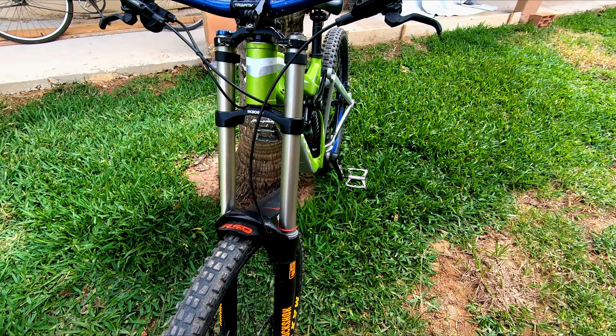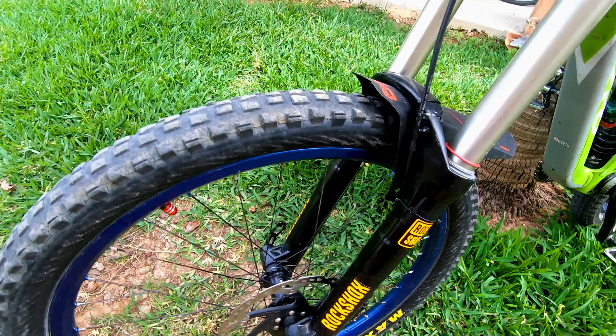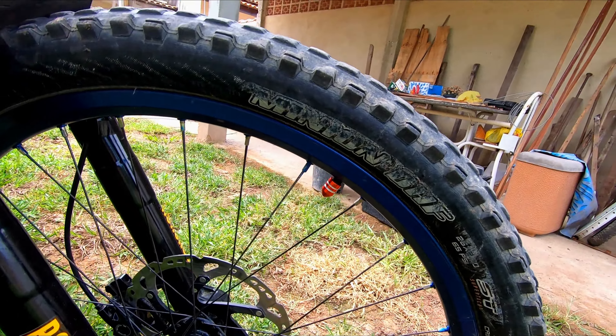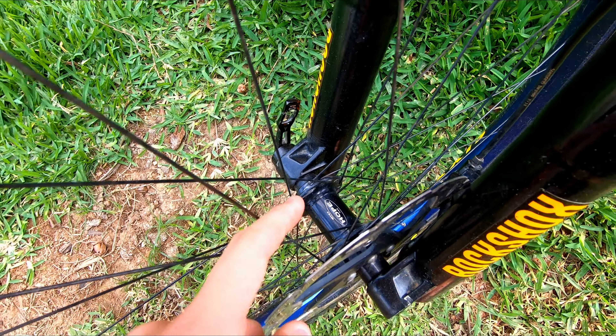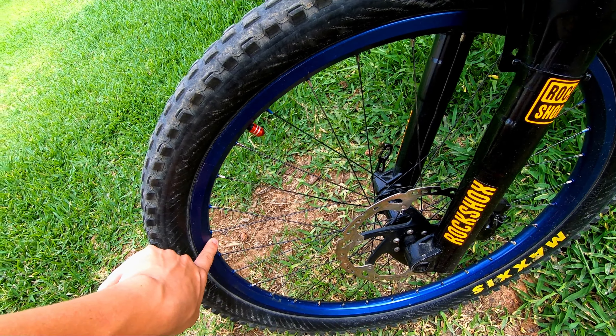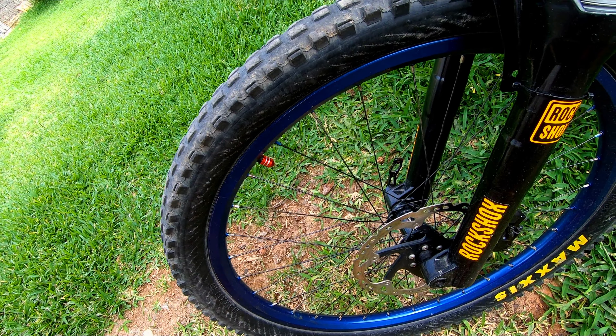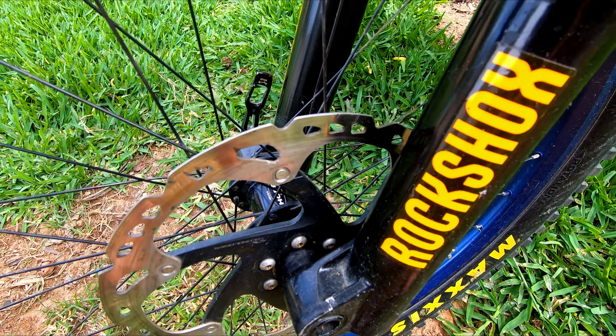O pneu dianteiro é um Maxi Minion DHF 2.50. O cubo dianteiro é um Rope, a raiação dianteira é DT Swiss, e o aro é uma Vick X729. O disco é um Ice-Tec 203mm.